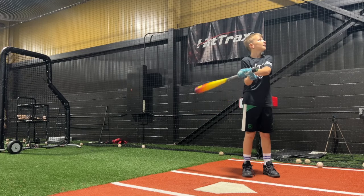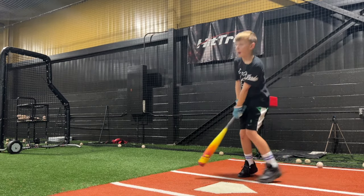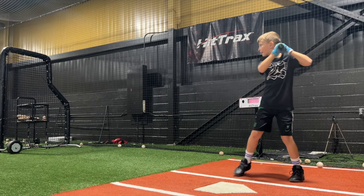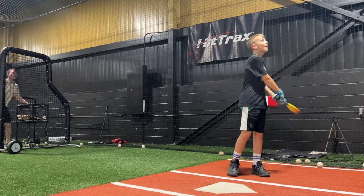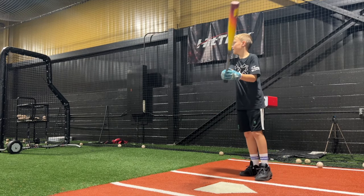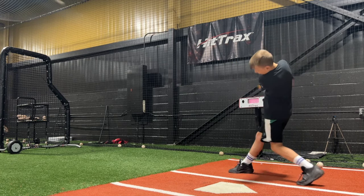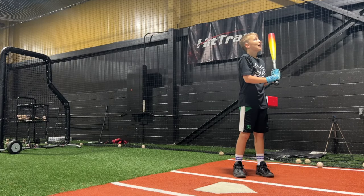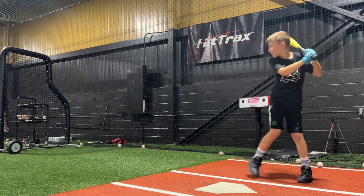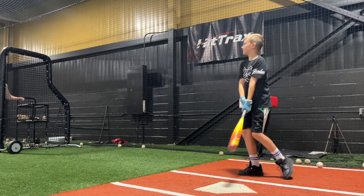How far did that one go? 163.57. You didn't swing fast on that — you hit it hard, but that wasn't your best swing. That was a good swing right there. What's the furthest ball you've ever hit? 184? Oh, that ball is smashed. 248?